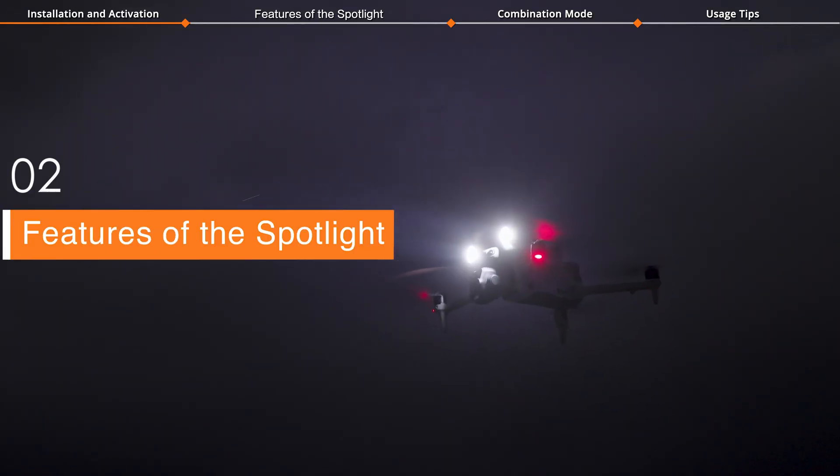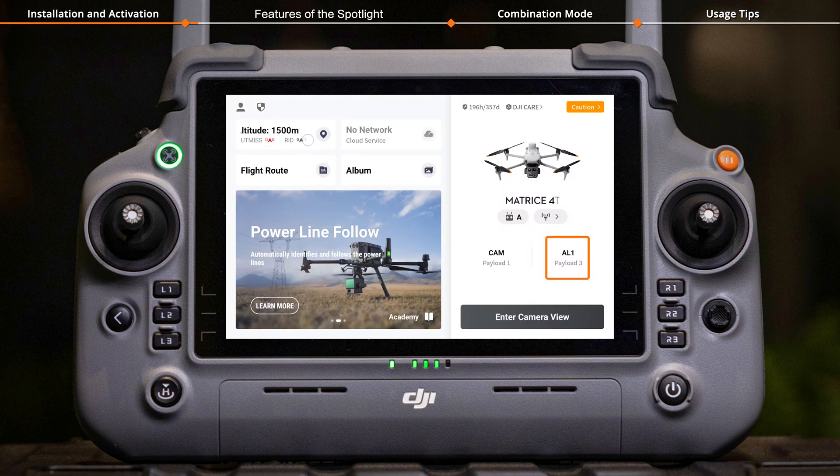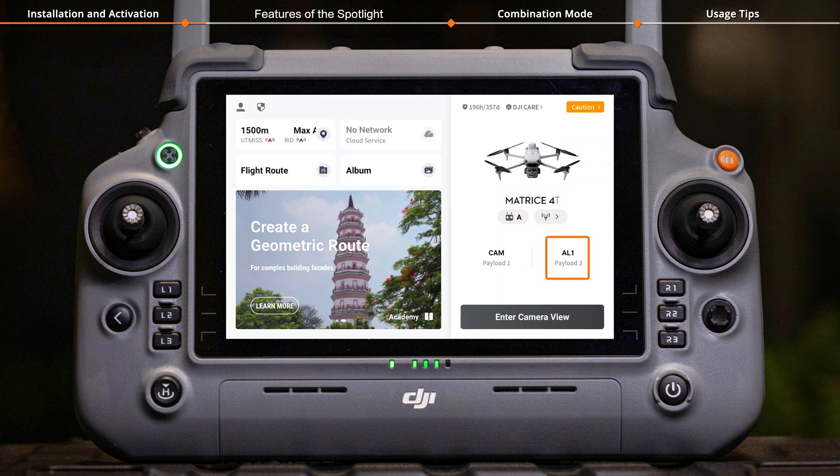When the app's home page shows the spotlight information, it means the spotlight is successfully connected.